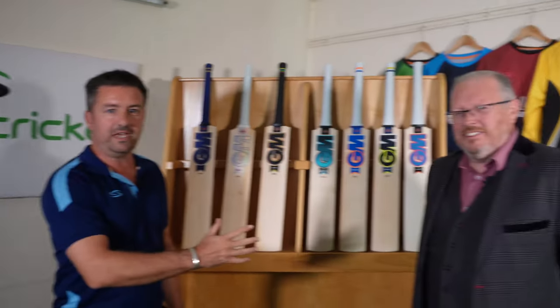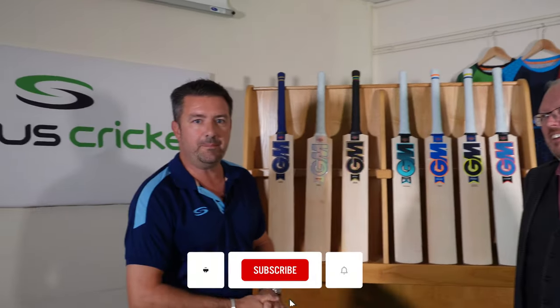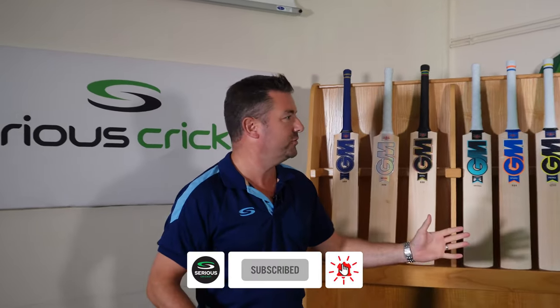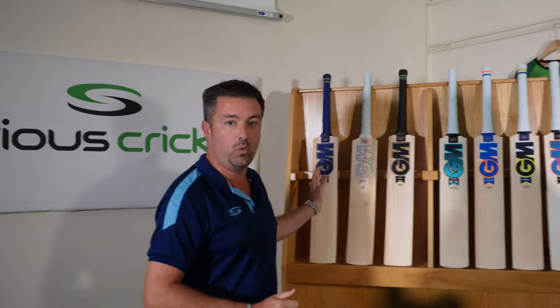Hi everyone, it's Neil from Serious Cricket here. I'm delighted to be joined by Dave Cannon from Gunn & Moore — he's the UK National Sales and Business Development Manager. I think he's got a promotion since last time we spoke a year ago. It must be down to these videos. It's definitely down to these videos. Really excited to be joined by Dave, and he's brought with him the brand new range for 2023.